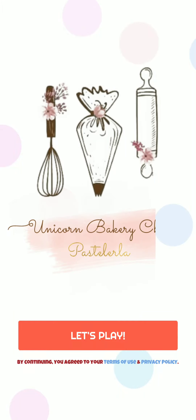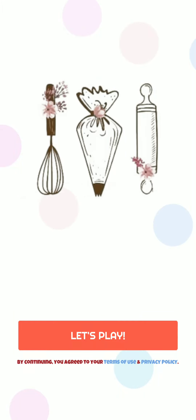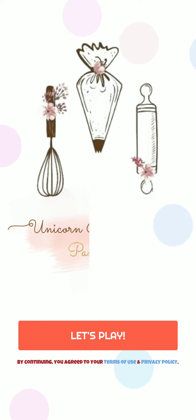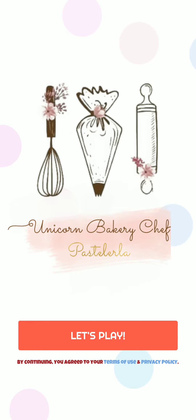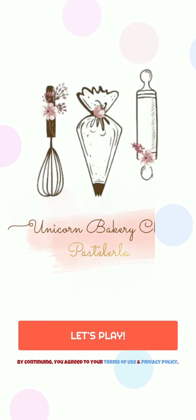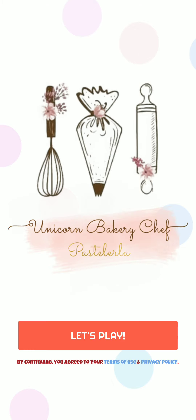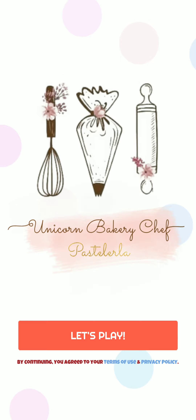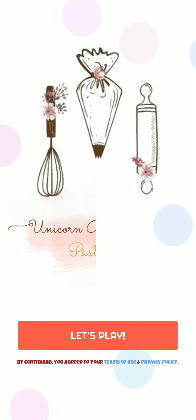Hey guys, welcome back! Today we're gonna play unicorn bakery chef game. I love unicorns and I'm crazy about it, so I asked my mom to buy some unicorn supplies. When I saw this game I was shocked and I loved it, so I downloaded it. Now I'm gonna play it with you guys!